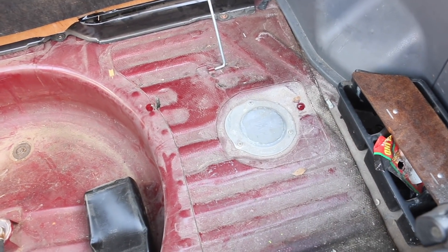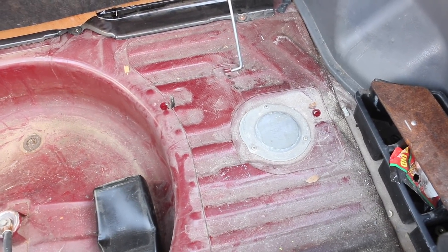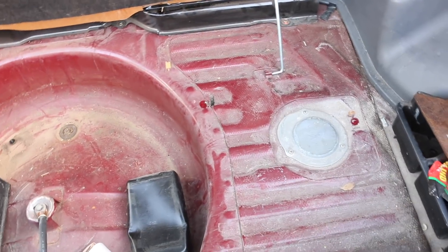Alright guys, today is pretty much a continuation of what we were working on. As backup, we got Mr. Gillard over there watching over everything I'm gonna be doing, just to make sure I don't mess up. Today we're gonna be installing the fuel pump, injectors, and the SAFC and go from there. By all means, this is not the appropriate way or the correct way — this is just how we're gonna do it.